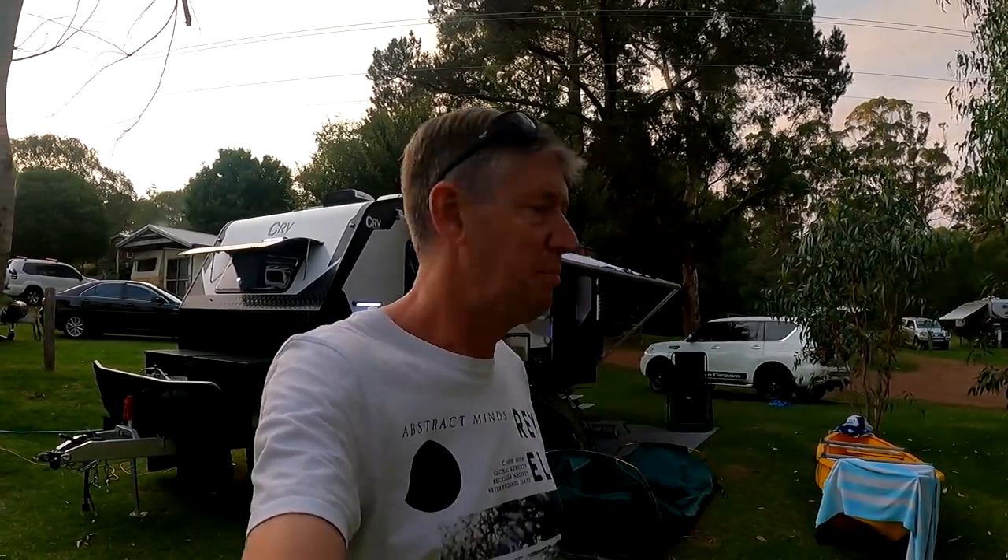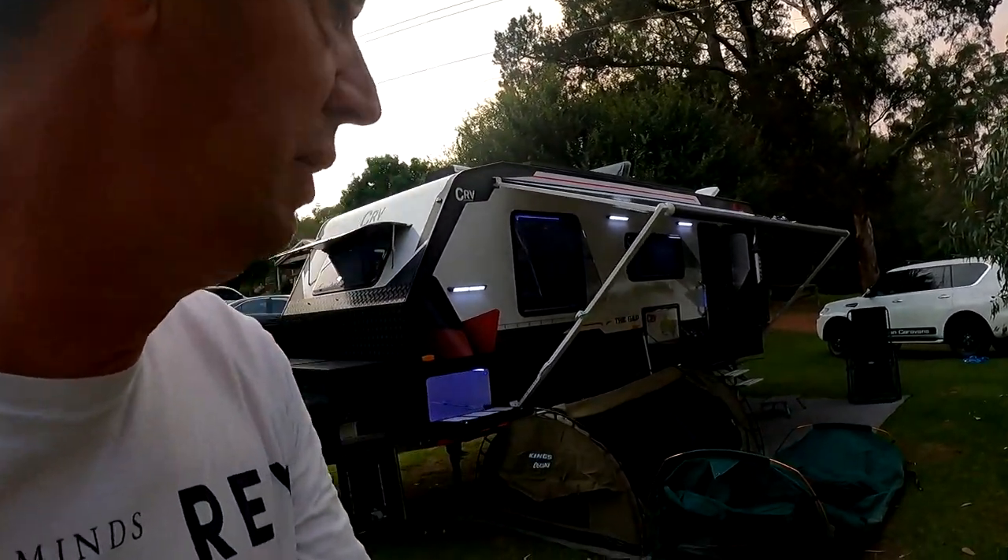Welcome back to another Cameron Caravanes YouTube video. This time I want to show you around the new CRV 651 Gap. You've seen me do a 651 Southern End before, but this time I'm going to take you through the Gap. I've actually snuck this van out for the weekend, so I can definitely tell you all about it. Let's go and have a walk through.